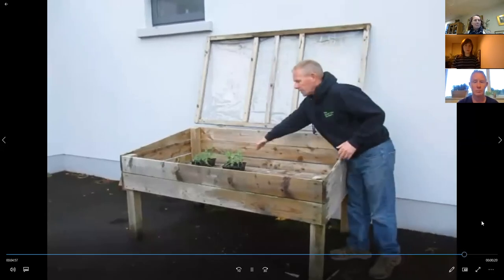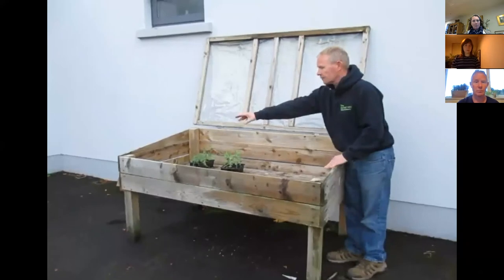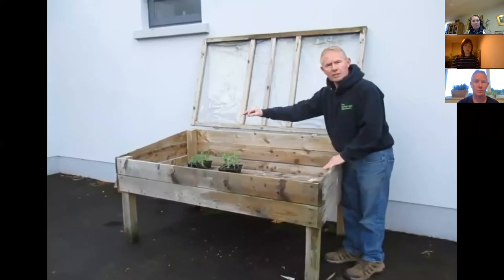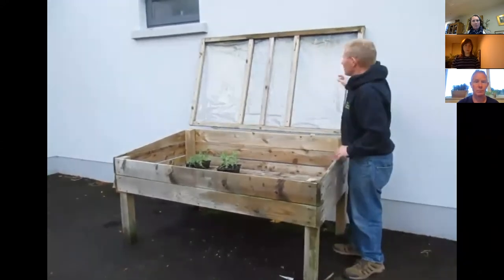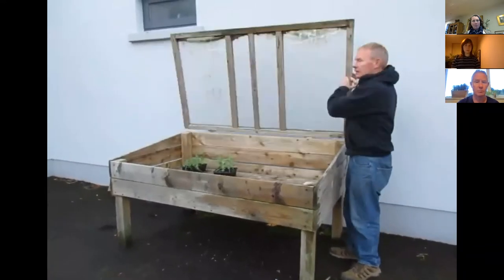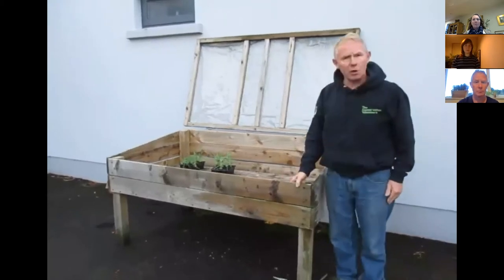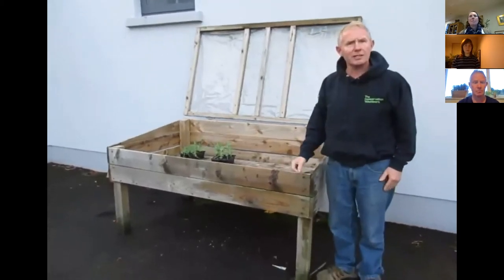We're going to put a partition in so that it will have soil on one side, and then the other side he can use for his seedlings. We put this on so he can actually close it. Thank you for watching and I'm ready to take any questions.